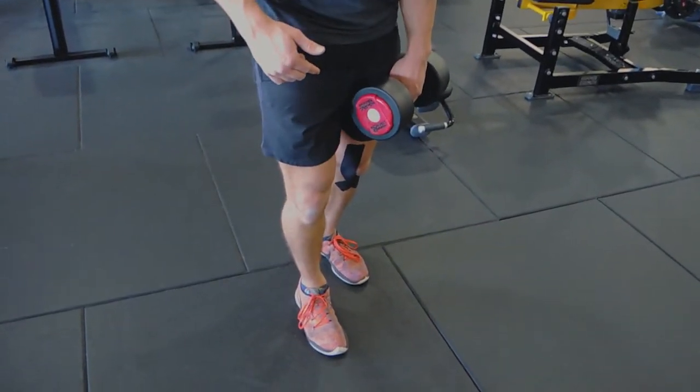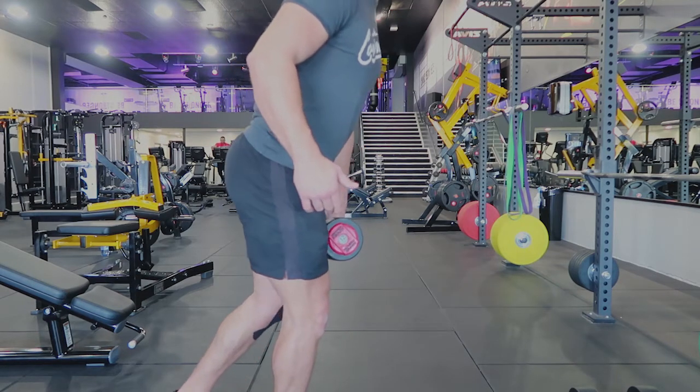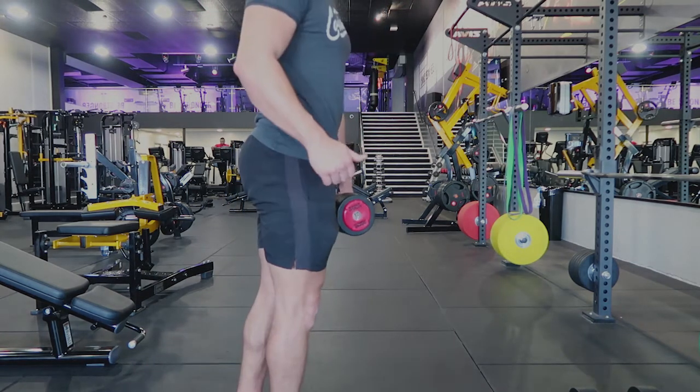What I want you to do: slight little leeway in the knee — the hip hinge is going to occur, so your hip goes straight backwards. I like to keep my arm outwards; it doesn't matter what you do with this arm, whatever gives you balance is what I want you to do.